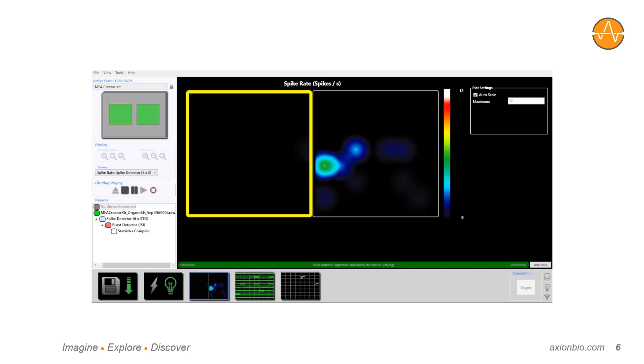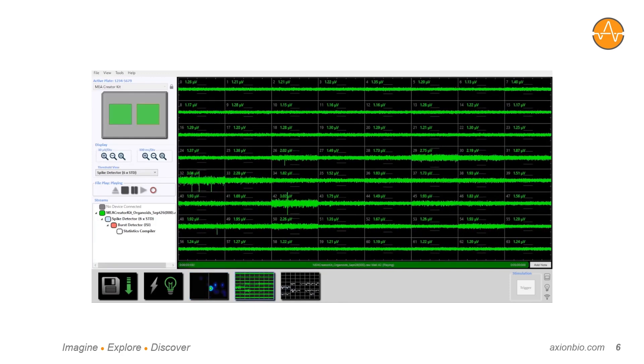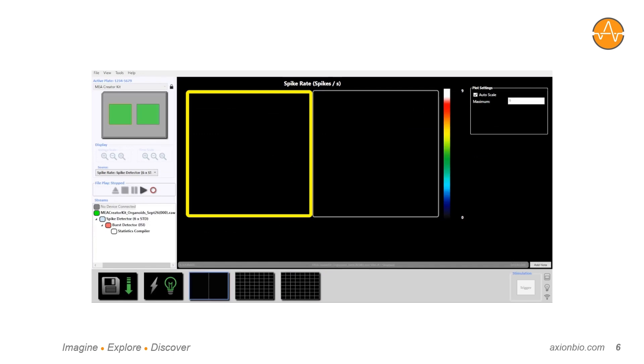You can see the heat map here showing live spiking from neural organoids, as well as the raw voltage and the detected spike waveforms. The software will then automatically calculate many functional activity and network metrics that can be used to characterize the cells and compare across treatment conditions or disease phenotypes, and customers can expect the same high-quality data they would get from Axion's existing multi-well MEA plates.